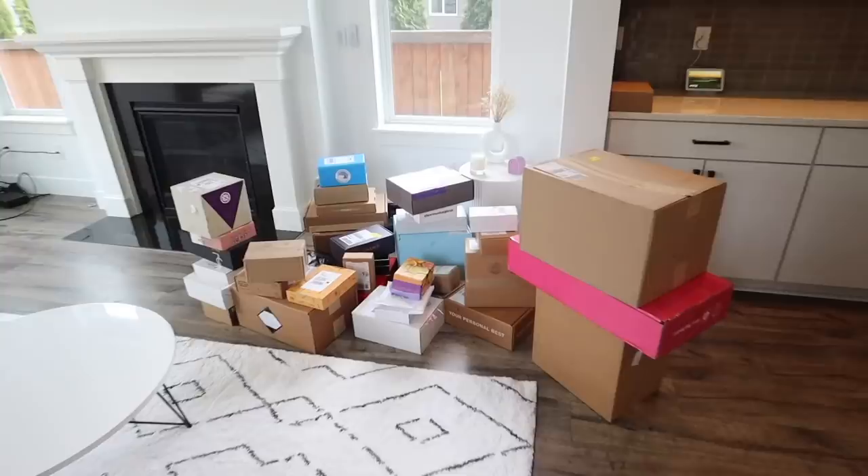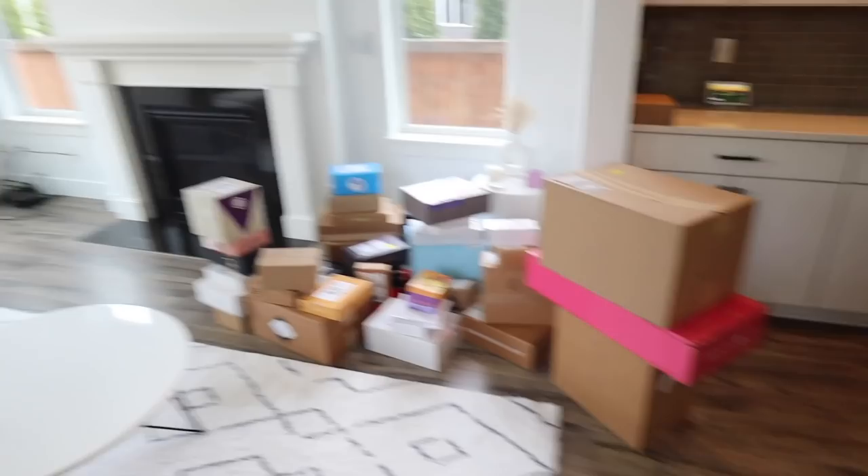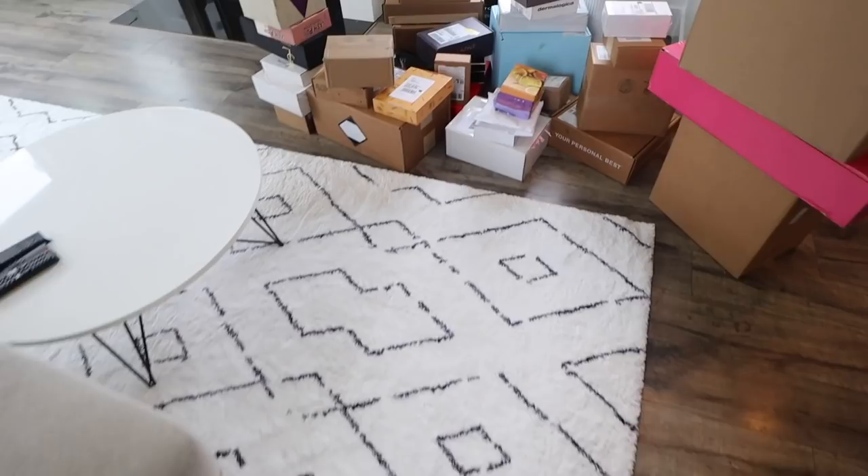I filmed a huge PR unboxing yesterday but I wanted to put it at the end of this vlog, so I'm gonna include that footage here. PR unboxing time - definitely needed. This has accumulated over the past like two months and I haven't been able to do it because we were moving. I'm so dumb - I was telling myself to do this yesterday because the recycling and trash guy comes today, so I missed that. All these boxes are gonna be in the garage for the next two weeks. But shout out to all these companies - wow. I'm not even ready, I need to be comfy - pants are unbuttoned.